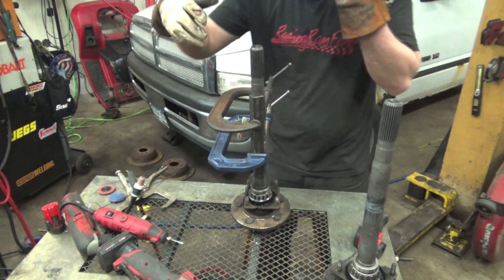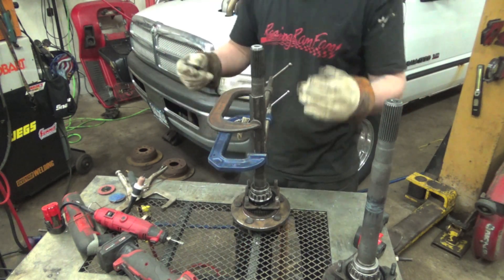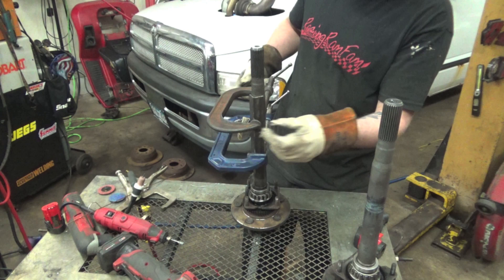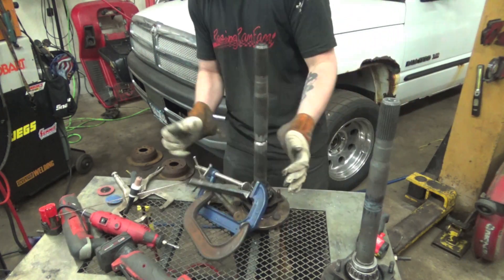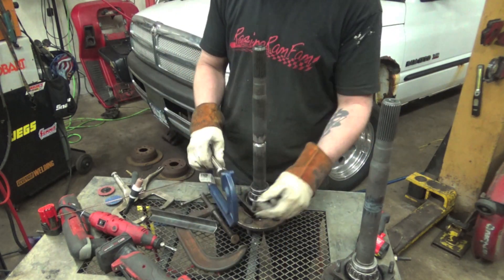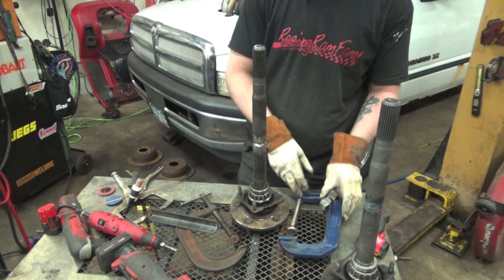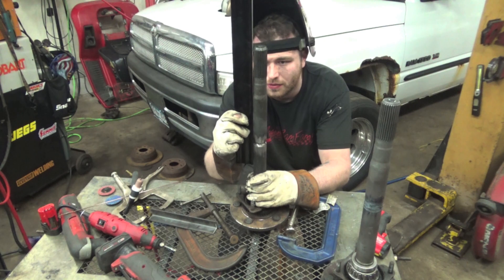Now we're going to unclamp this, flip it around, and do the same thing on the other side. Then we'll check the straightness - we're going to let it cool for a little bit first. There is a tapered part right here you've got to watch out for.